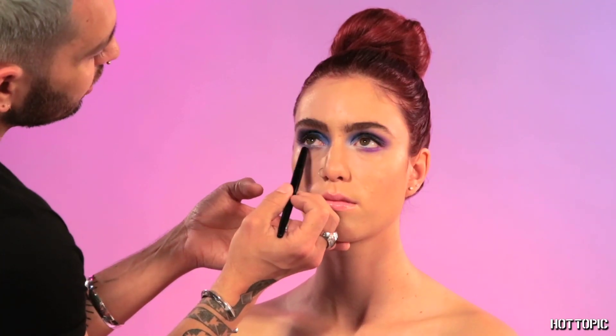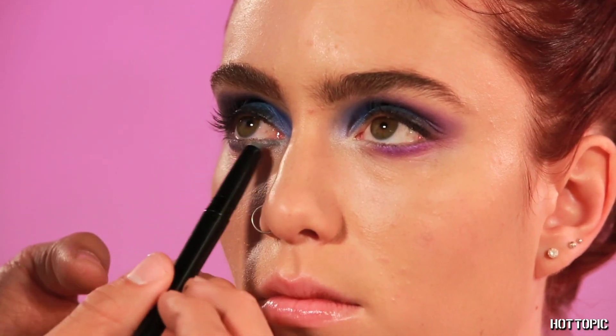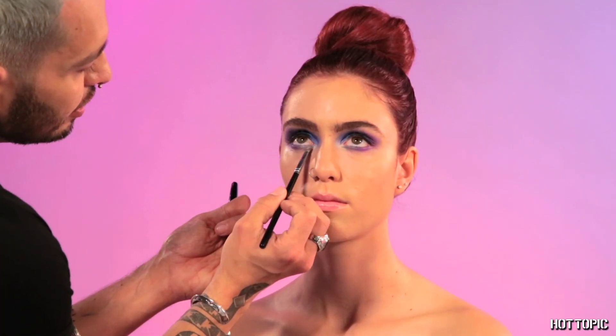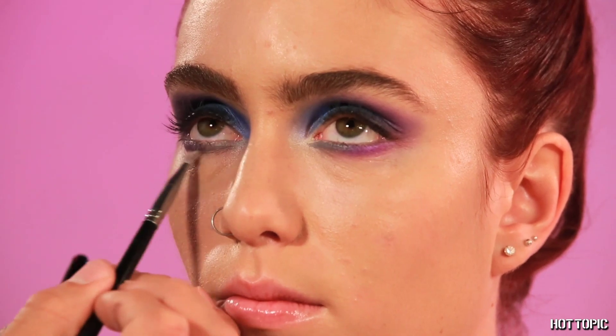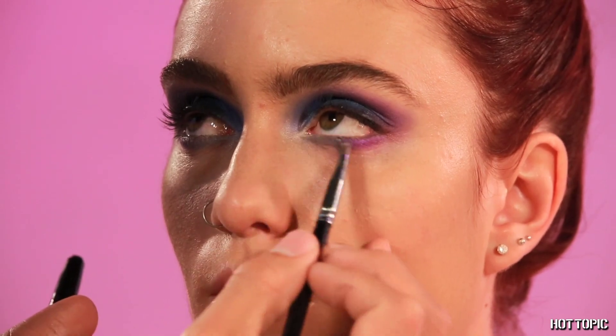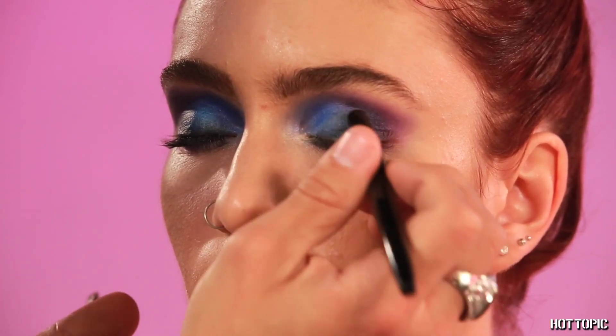With the same ombre duo lip, we're going to use the gray shade under the waterline and bottom lash area. With a brush, soften the edges to make sure it's a nice blend. With the same stick, I'm going to go back to the lid and apply some of the gray into the crease.